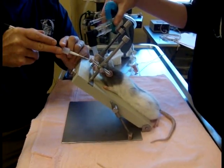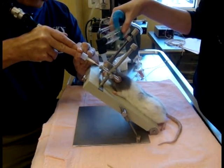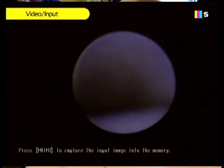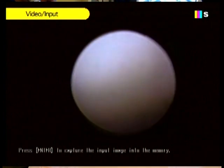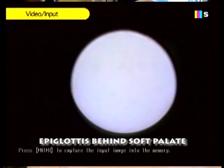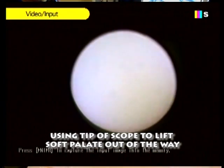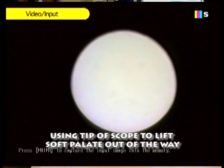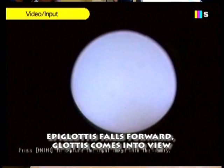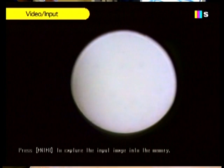I'm going to advance in over the base of the tongue. I can see landmarks on the roof of the mouth — there's the base of the tongue, the papilla on the tongue, and there we have the epiglottis behind the soft palate. I'll push up and push the soft palate out of the way to expose the epiglottis. And we have the arytenoids — and we intubate.